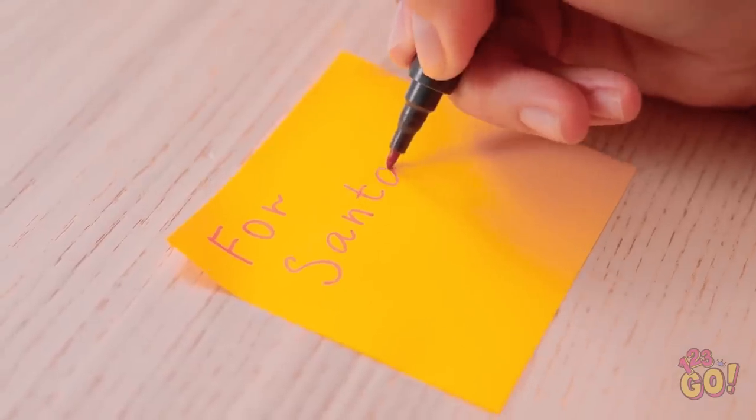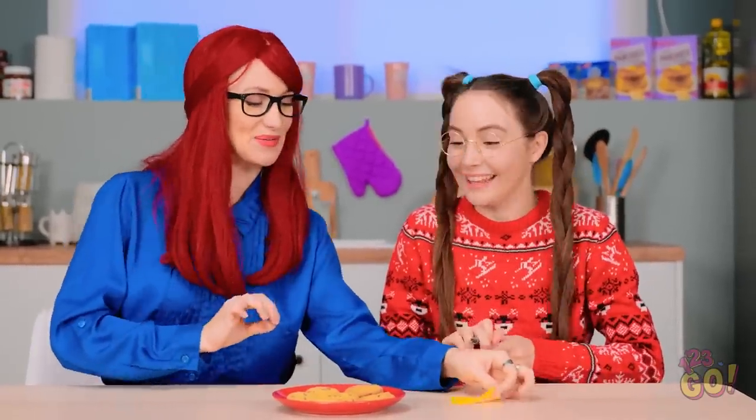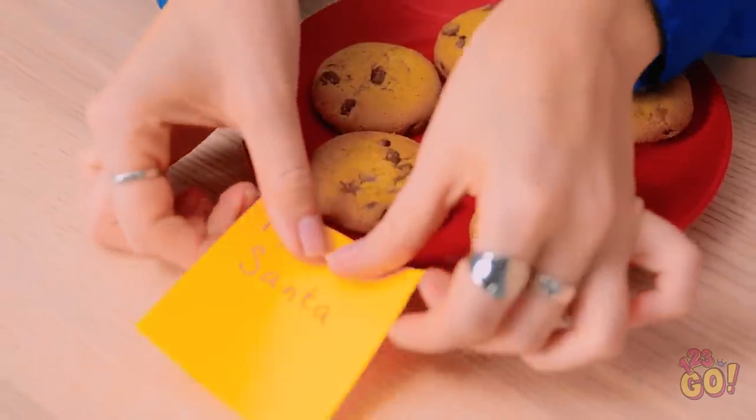I need to let everyone know these cookies are for Santa! No one will touch them now! I hope he likes them! We'll put the note right here.